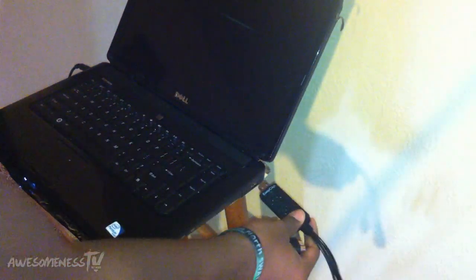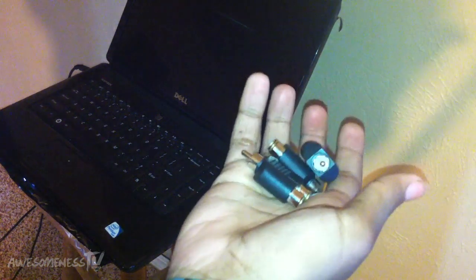Now what we're going to do is plug our EasyCap into our computer so we can get that all set up and ready to go. Now we're just going to take our splitters — it doesn't matter which ones, there's no color choice — and we're going to plug them into each one of the colors on the EasyCap: white, yellow, and red.